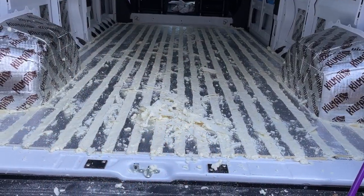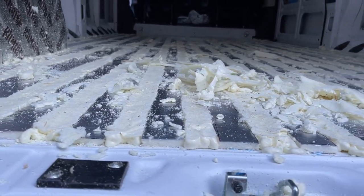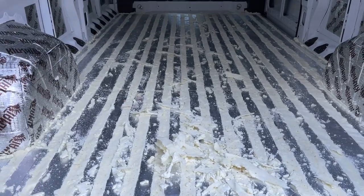Two hours later it's mostly done — they're about even with the polyiso foam board. Now we're just going to vacuum it before we put the plywood on.